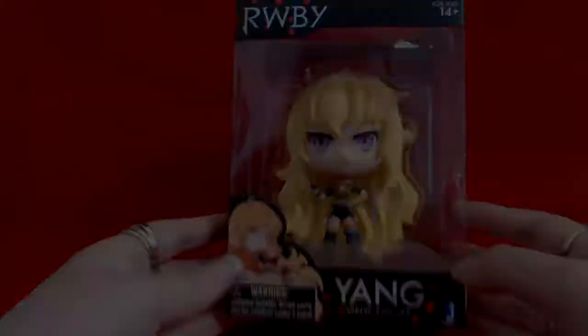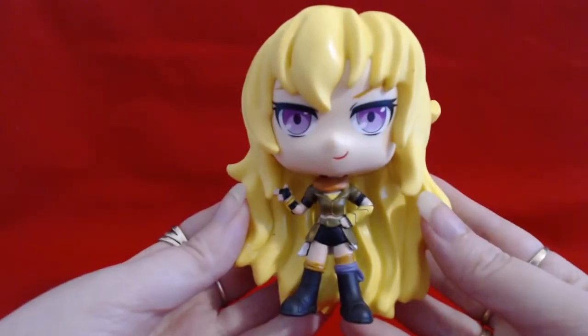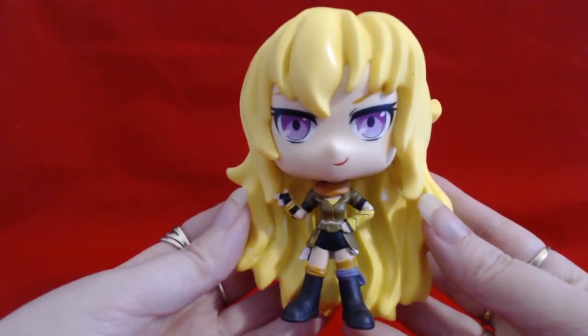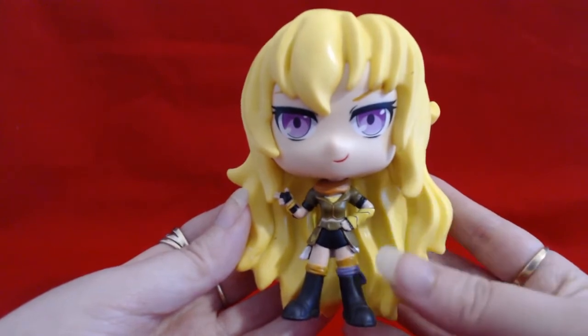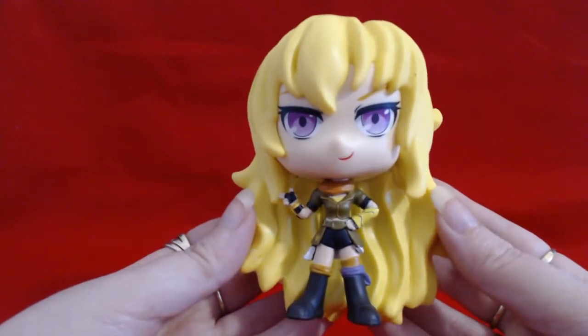Let's get her out of the box and see how she looks closer. Okay, so I've got Yang out of the box and she looks amazing! She looks fantastic. I love the pose. Her outfit's spot on. The detail's all there. And her eyes, her expression — everything. I just love it.